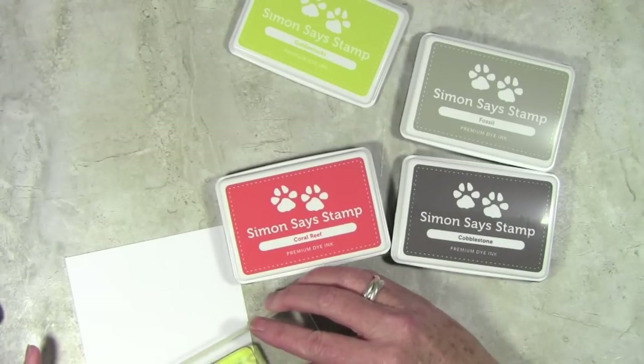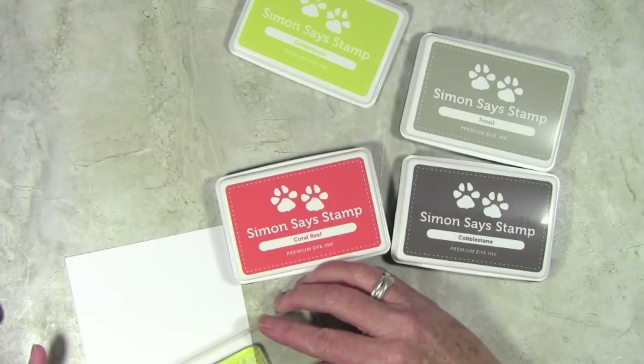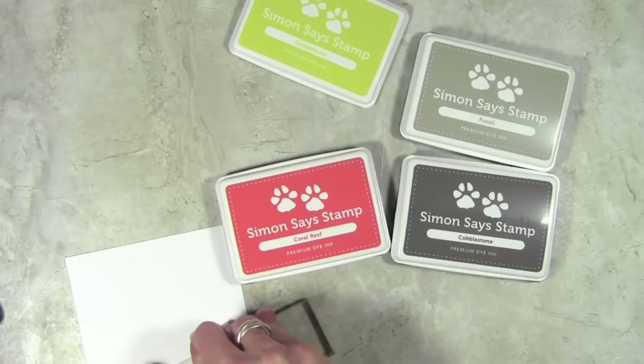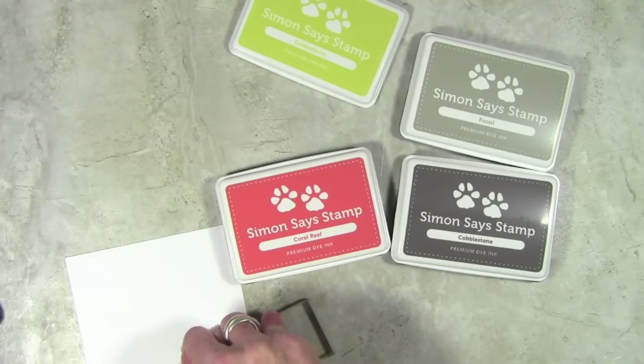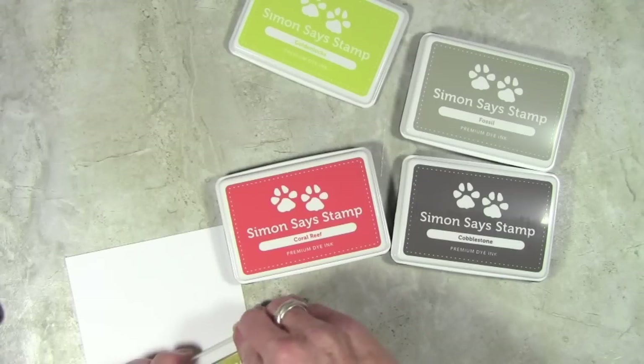Now I'm going to set this down at an angle — I'm kind of off screen there, sorry about that, but you can see my stamp at the bottom. I'll push this up so you can see, press it down, and let that ink soak into the paper. As you know, these inks will lighten up over time, so it's going to stamp really bold and then lighten up as it moves into the paper.